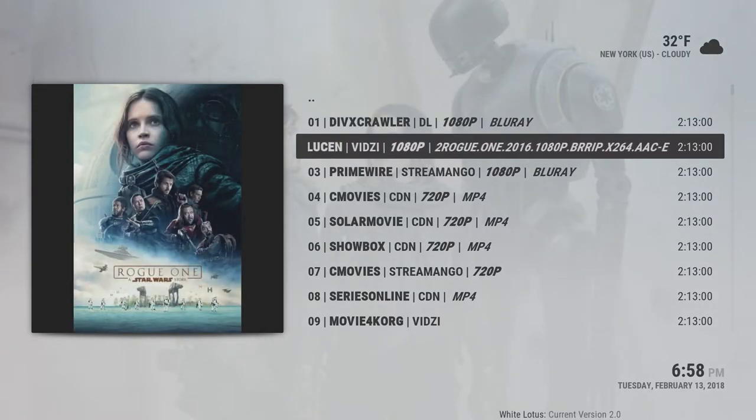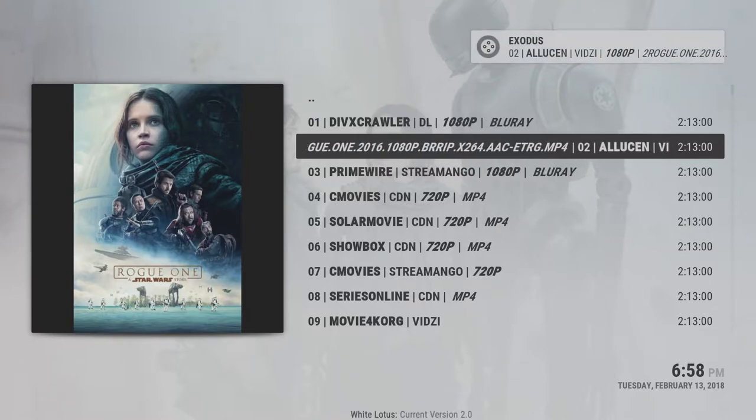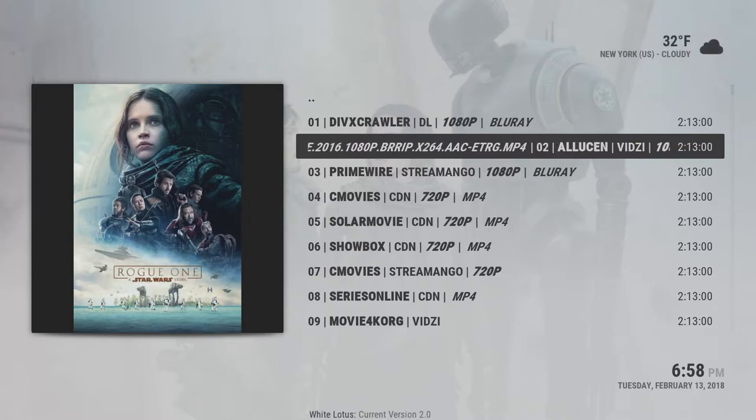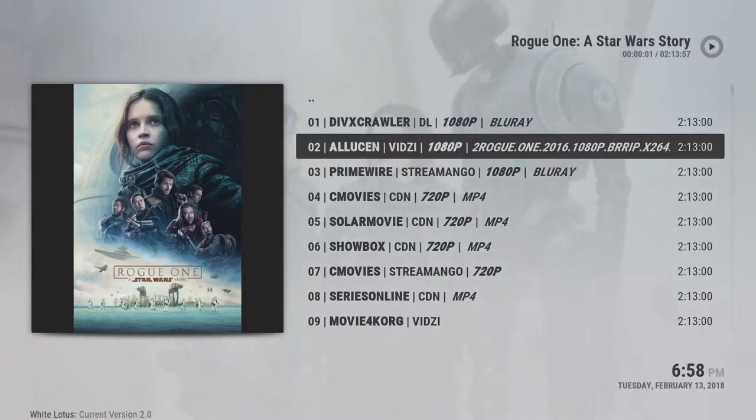You just choose any link you want and press play. If a link is a little slow, you could just press your return key on your remote and play another link very quickly, and that started just fine without a problem.